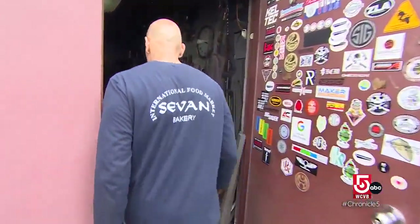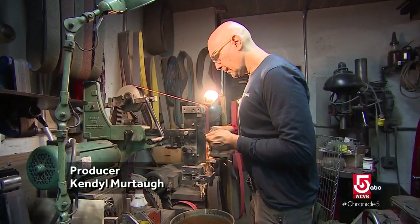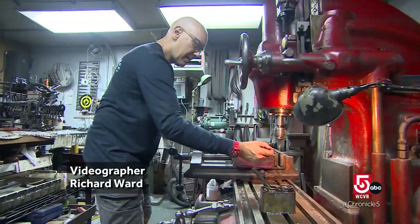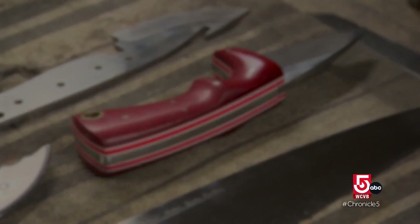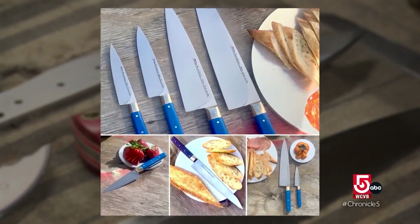In a small workshop tucked away in Cambridge, Massachusetts, something very sharp is taking shape. A great knife can change your life. Adam Simha, the founder of MKS Knife, is hand crafting custom culinary knives. His blades are sought after by notable chefs, as well as everyday home cooks.